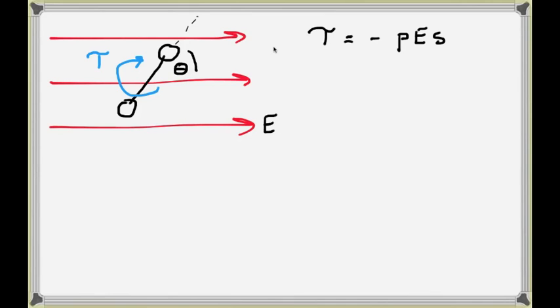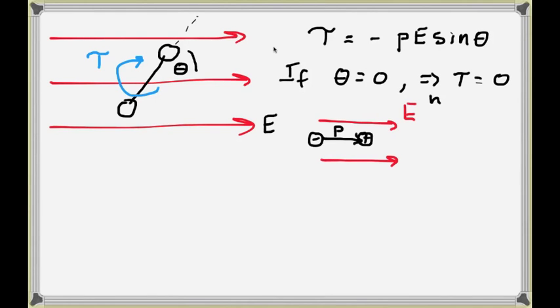Let's look at the dependence of torque on angle theta. The torque equals minus P·E·sin(theta). What happens if theta equals zero? The sine of zero is zero, so the torque on the dipole is zero. This is the situation when the dipole is oriented along the direction of the electric field — the dipole moment vector P points in the same direction as E. The dipole would not rotate or deviate from this orientation.